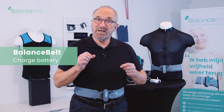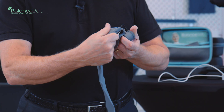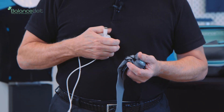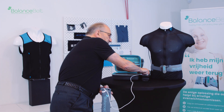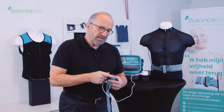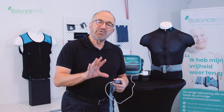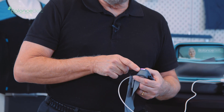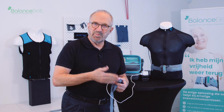Now I'm going to demonstrate how you can charge the battery in the belt. First, make sure the belt is off and detach it. If you look carefully, you can see the USB-C connector. Take the cable and the charger, connect the cable to the charger, and put it on power. You can see that the LED is activated, indicating that the battery is charging. It takes about 5 to 6 hours before it's fully charged. The LED stays on continuously — it doesn't indicate when it's full. After 5 to 6 hours, just detach it and the battery will be fully charged.